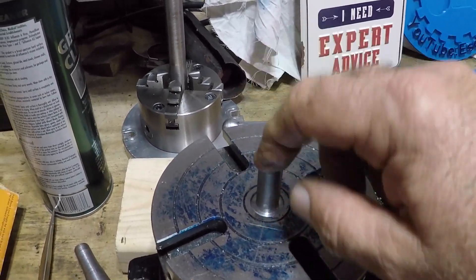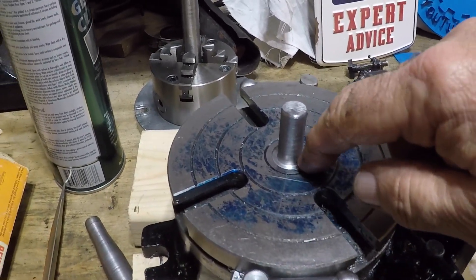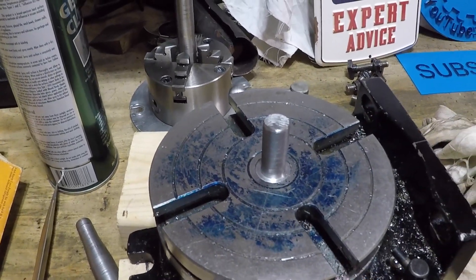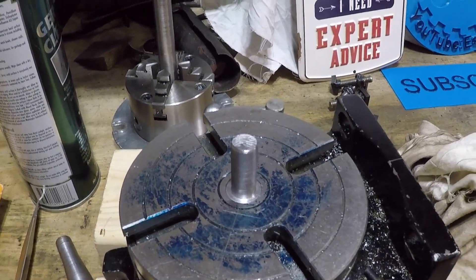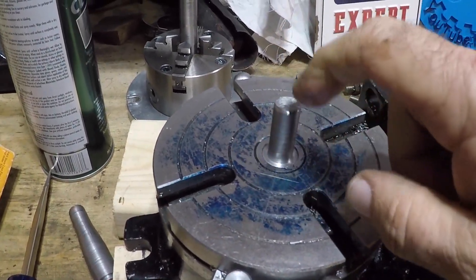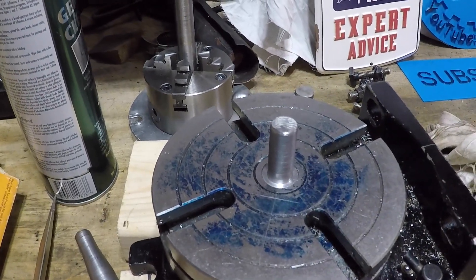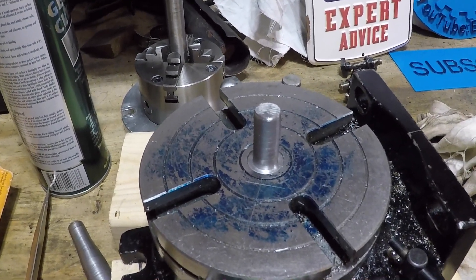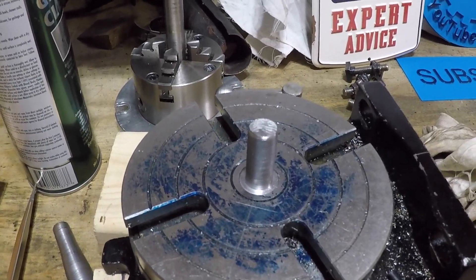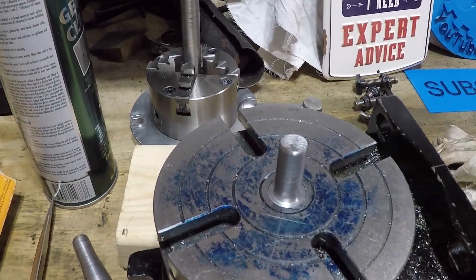I need to figure out some way of holding it. If I did what I was supposed to do — turn a proper number two morse taper — it should have enough friction to hold it in place while I run a die onto it. Does that make sense?